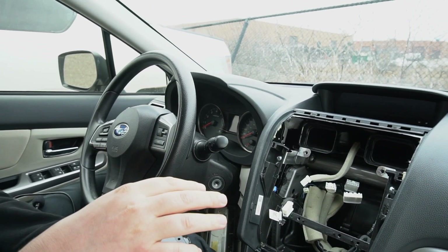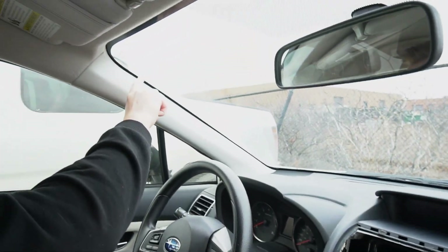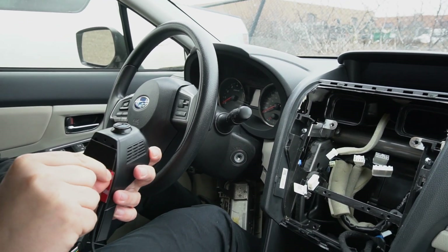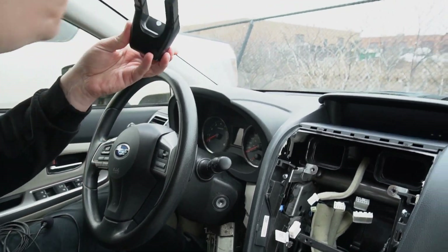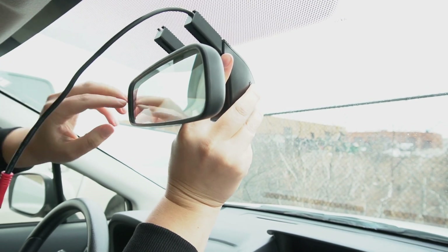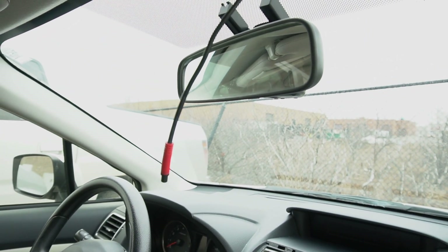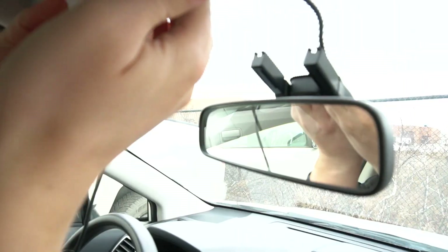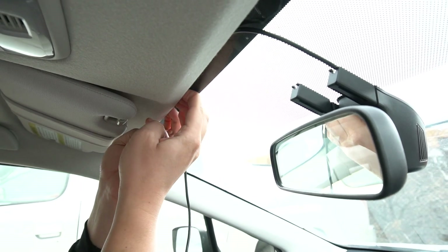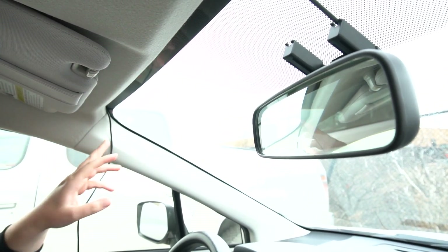Because everything is removed, the next thing we're going to do is install a dashboard camera, since it's quite easy at this point. We're also going to install a microphone and a GPS antenna on the same side. We take the camera, undo the 3M tape, put it around the mirror, and connect the extension cable. Then we feed the wire underneath.